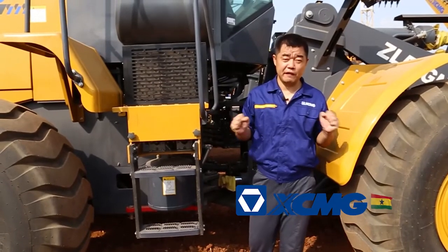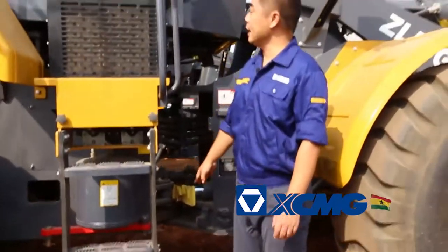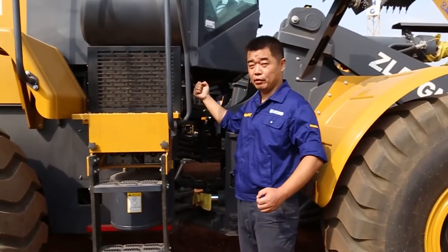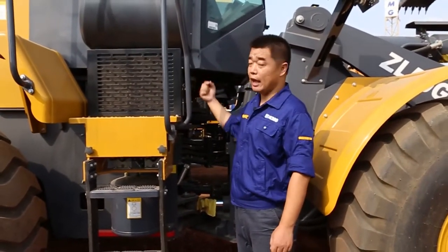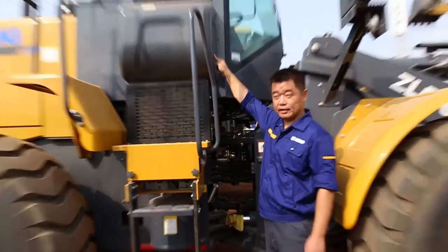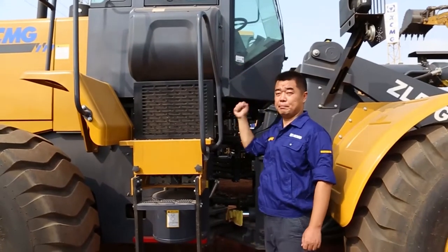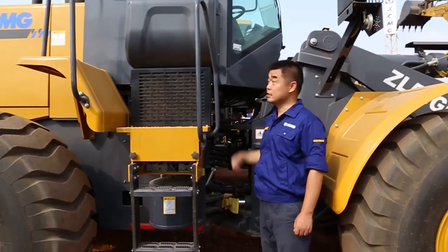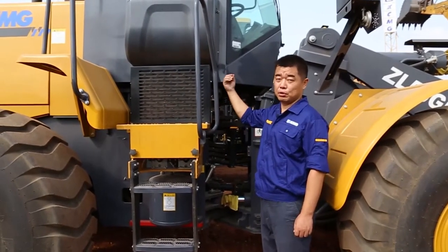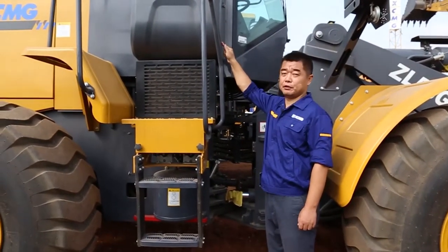Another point: when you use the machine's air conditioning and you notice the airflow is weak, that means the air filter is dirty. The air filter is located here. We remove the cover and we can blow out the air filter to clean it. This filter is for the air conditioning — it's not easy to find, and some people may not know this is the air conditioning filter.